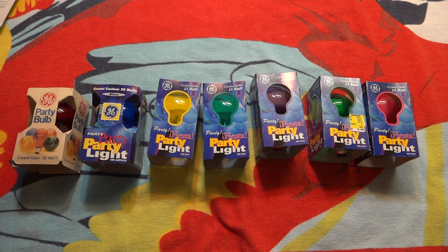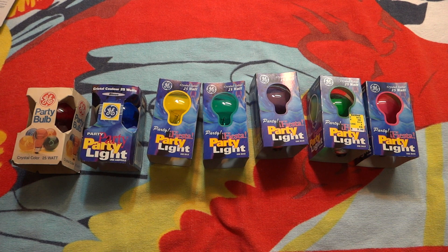Hello everybody, today I'm going to show you these GE incandescent colored party bulbs. As you can see, they're all in their older packages, which I really like because they're very colorful. It also took me forever to find each of these colors in their older packages, because they're pretty hard to find — all the GE colored bulbs.